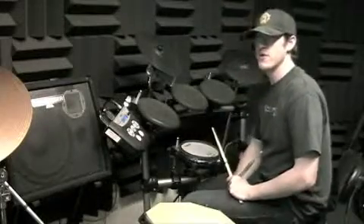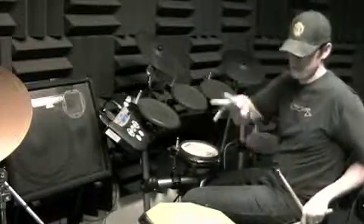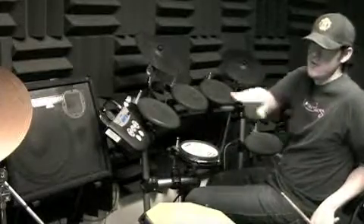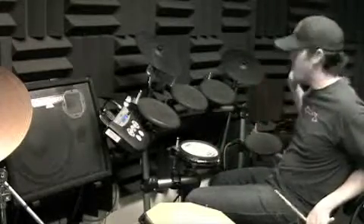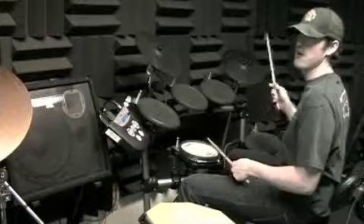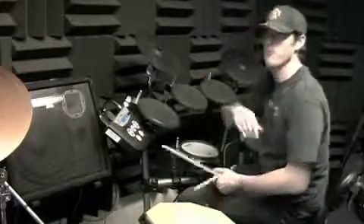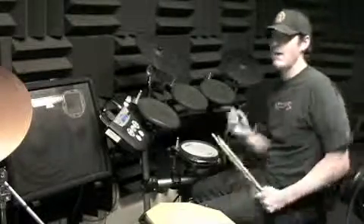Then just go back around to the top again. You literally want four bars of one, four bars of time pattern — similar to what we were doing with the paradiddle thing. You do an exercise, then a time pattern. The time pattern is just those three, and the exercise is split up between one, two, three, and four, and back around.